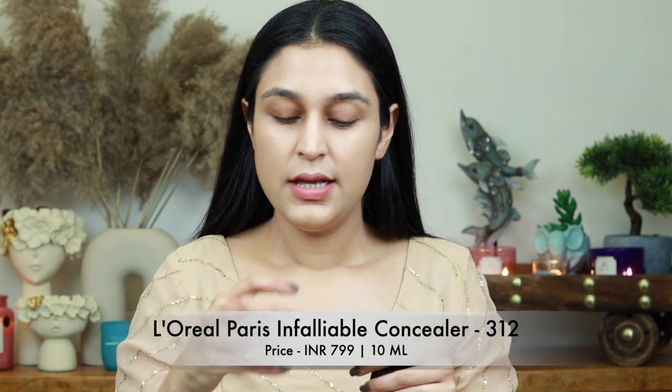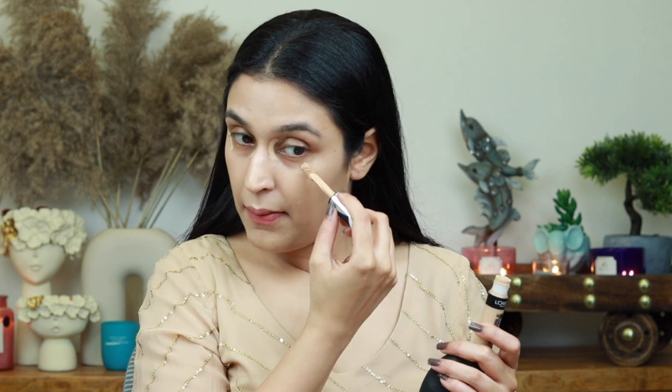Her concealer work is very light-handedly done but uses a full-coverage concealer. I'm using the L'Oreal Infallible Full Coverage Concealer — in my opinion a beautiful concealer that covers practically everything, especially great for dark circles. However, I'm taking very little product, just a little on the sides of my eyes and in the inner corner to blend out the darkness. If you have more darkness around the eyes, you can use more product or a concealer brush. I prefer a sponge for a more natural-looking base.